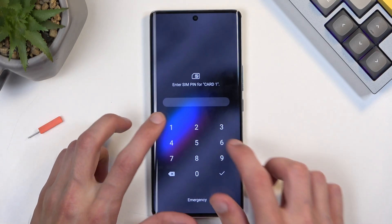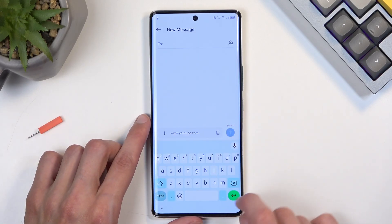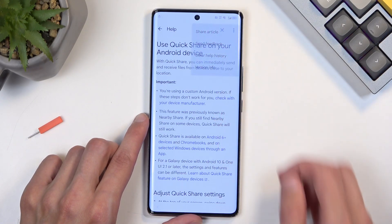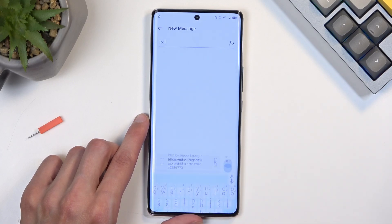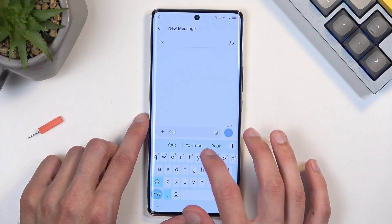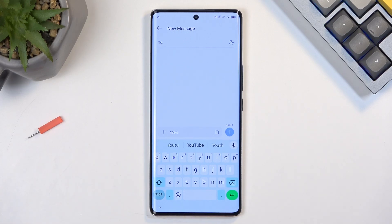I do have a PIN on my SIM card, so I'm going to quickly unlock it. Looks like I still can't send it — it might be that I actually do need a functional SIM card. As you can clearly see, I cannot send messages right now. I'm going to try to find a SIM card that is actually working and be back in a minute.